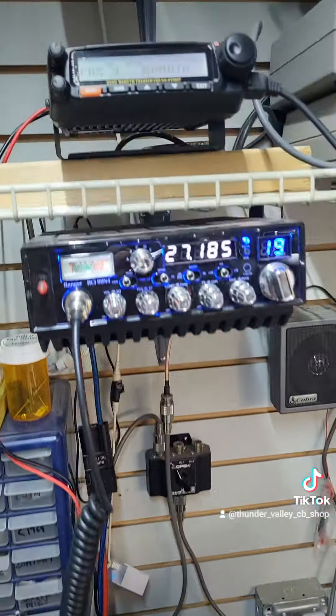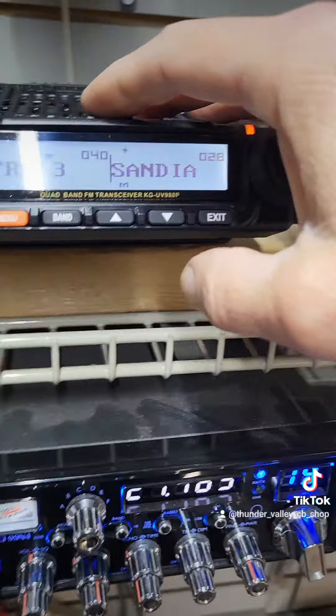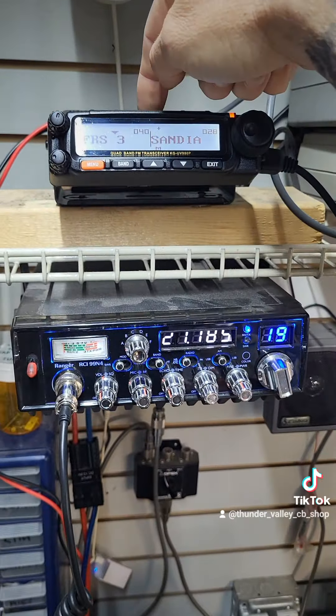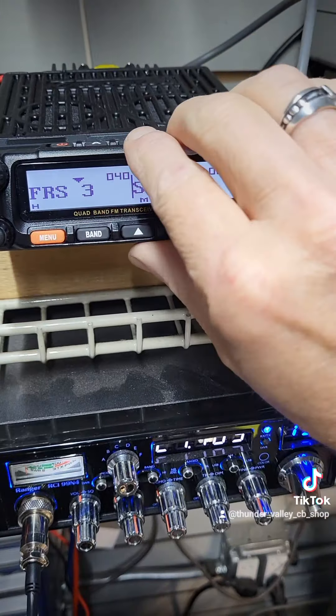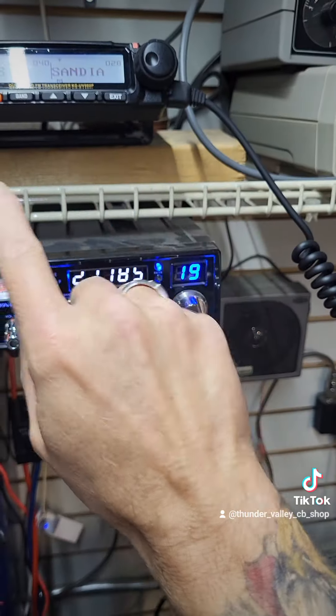And if you want the big base unit, we got them. Here's the base unit now. What's cool about this — you see this right here — this faceplate comes off, and it comes with like a 16-foot cord, so you could mount this unit in a different location. You can mount just the faceplate part on your dashboard with that cord.